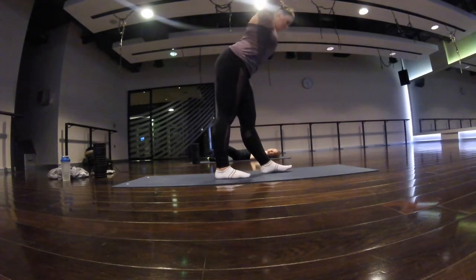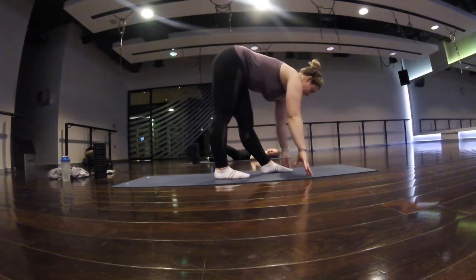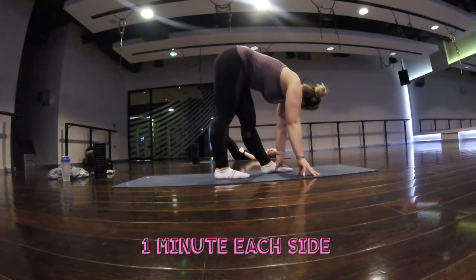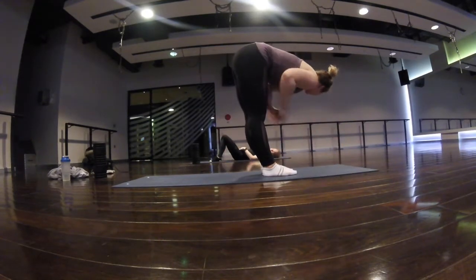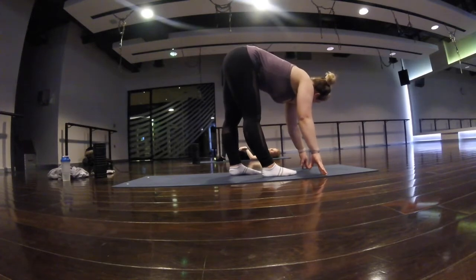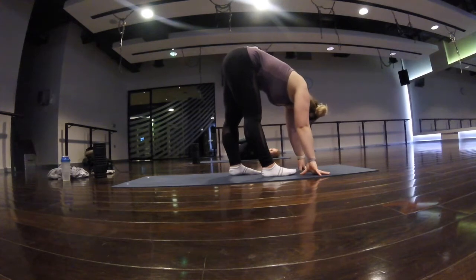For this single leg fold over, tilt your hips back first and stay as square as you can, keeping your feet in parallel and not letting your back foot turn out — be mindful of that, you'll feel it a lot more when you do it mindfully. Really tilt from the hips and then fold your upper body over. You can play with pulling your ribcage forward and then letting it fold, as long as your heels are really planted and your hips are pushing up and backwards.